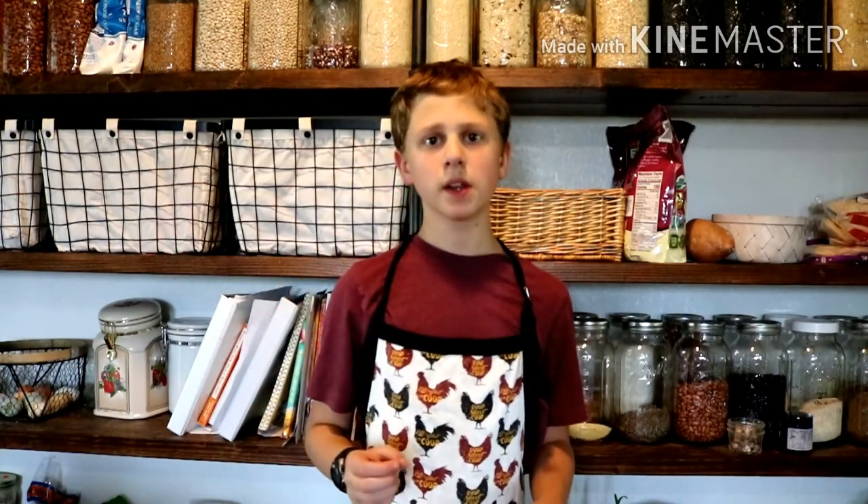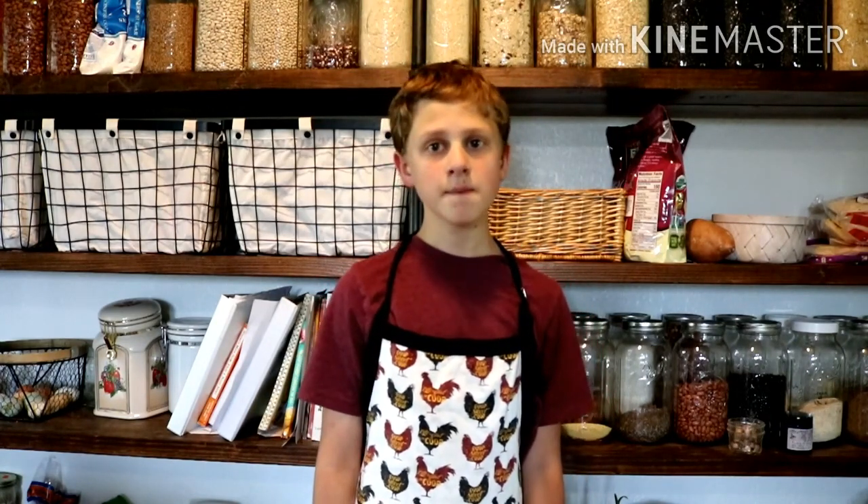Welcome back! Today I'm going to be making a recipe I found on another channel — I'll link the original recipe below. It's an easy chocolate cake with a basic ganache, and it's a microwave cake. It's non-dairy because I'm non-dairy, so I'm going to make that and see how it turns out. This is the first time I've made it.